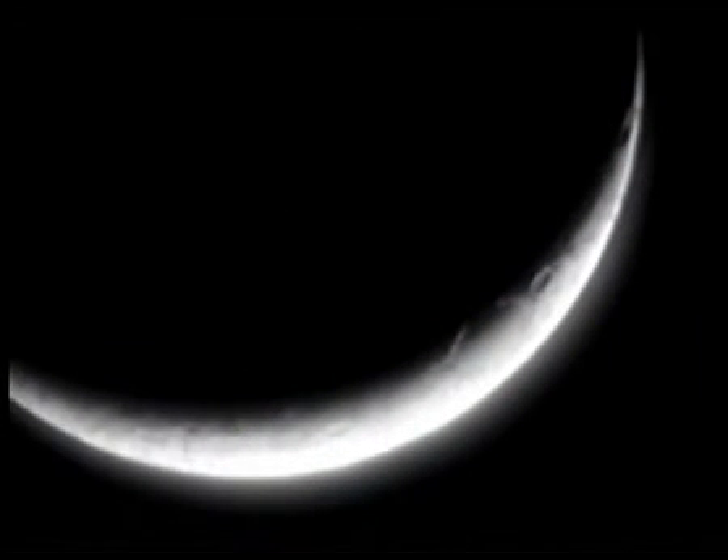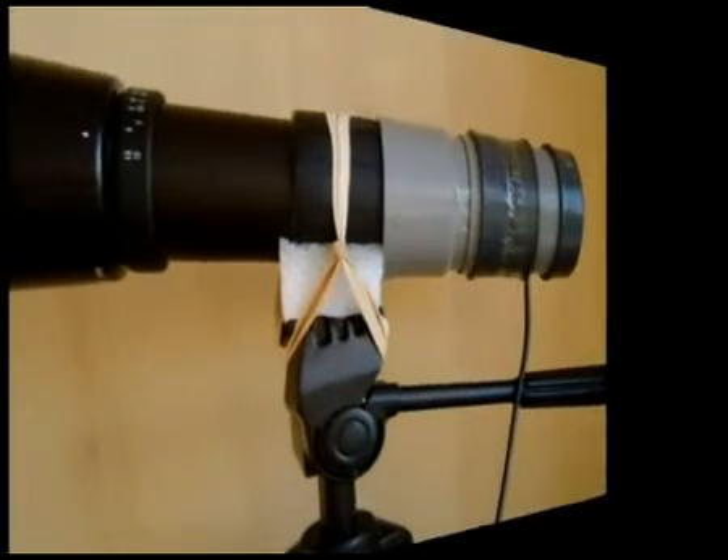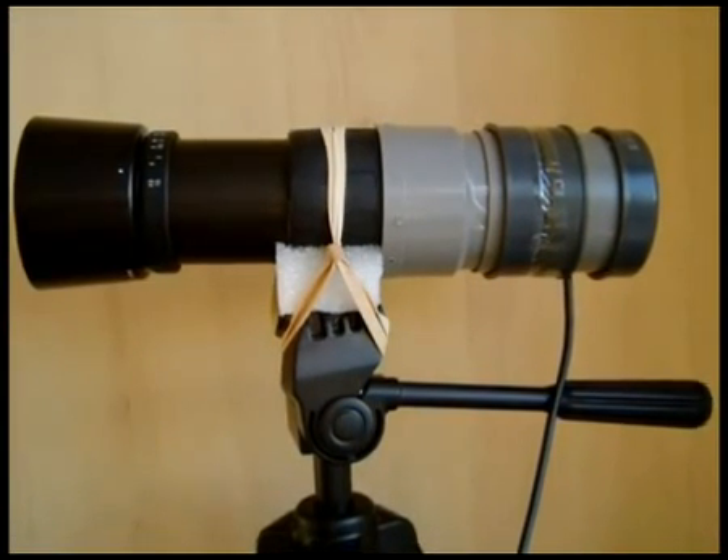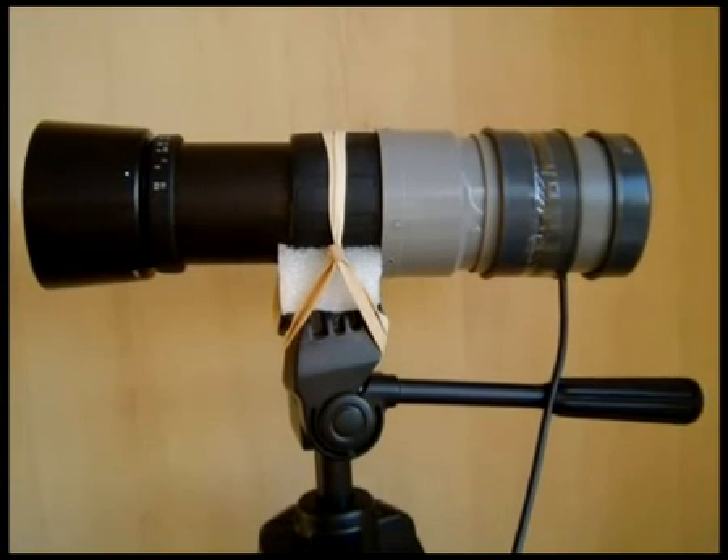You can of course also use this to spy on the neighbors, animals, or watch other interesting things. And of course you can record hours of video if you have some hard drive space. That's how you build your own USB spy telescope.